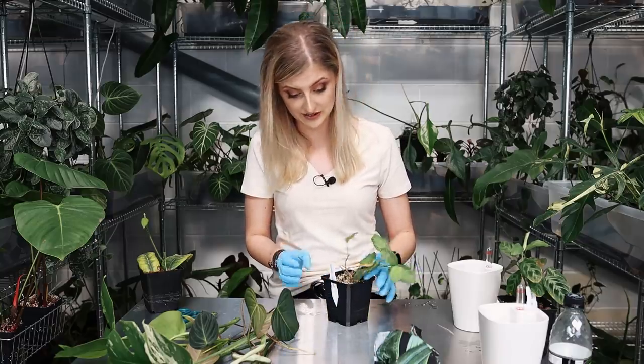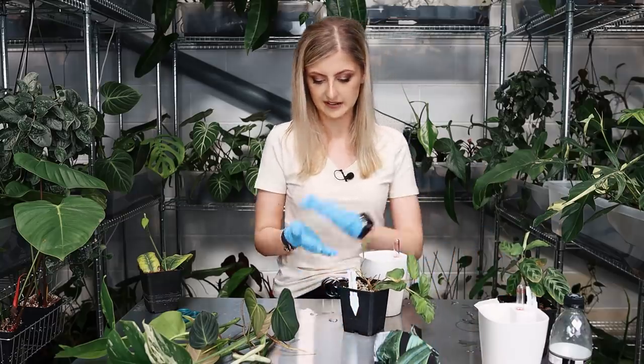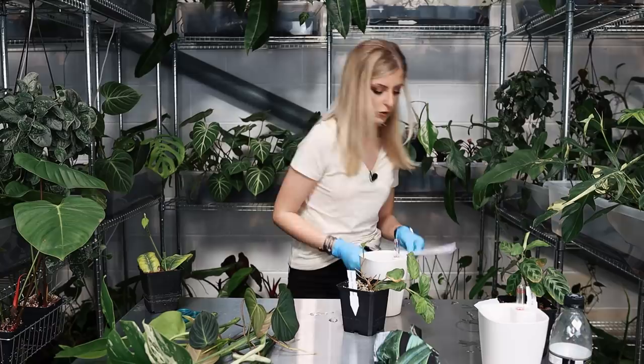This is high value though. Unfortunately it just looks kind of shit, but hopefully once it goes upstairs we can rehab it. Before I start on that, let's get some questions.